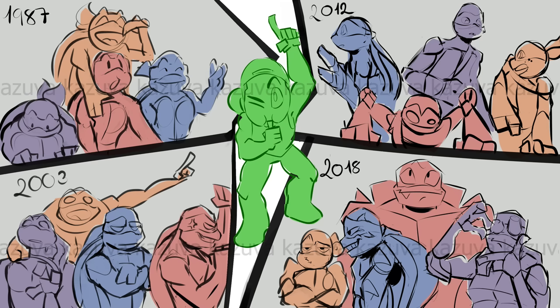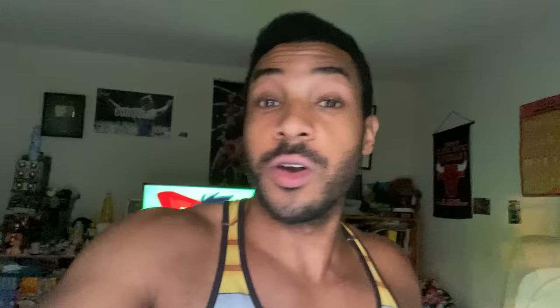Stinger: My mega TMNT video is finally done, premiering tomorrow April 9th around 7 PM Eastern. I've been working on it since August 2020 — it covers the 1987, 2003, 2012, and Rise of the TMNT series. Come join the premiere, give the video a like, and thank you all so much. Now let's go train on that Haki together.